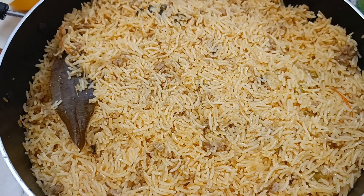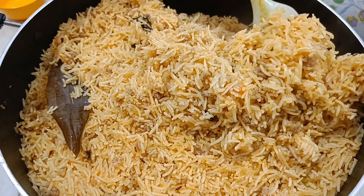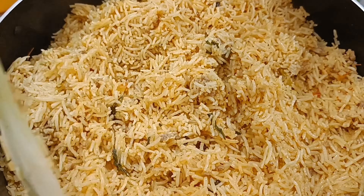Hi friends, welcome to Pechakistan Mother's Kitchen. In this day, there is a lot of food in the kitchen.